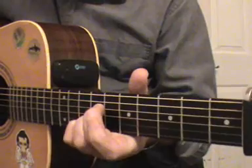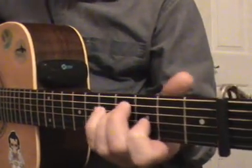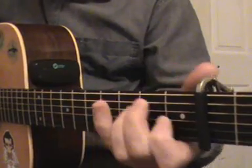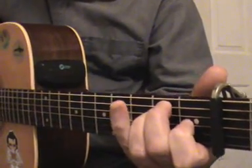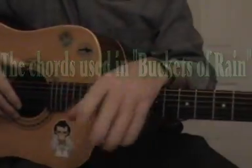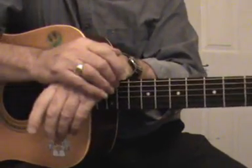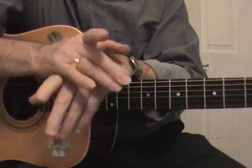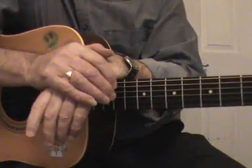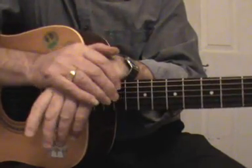Okay, so that's where we're at at the moment. A shape: seventh, fifth. E shape: third and first. And open D. Right, let's now take a look at the specific chords that are used in Buckets of Rain. They're mainly two-fingered chords using D, G and A chords, or at least variations on them.